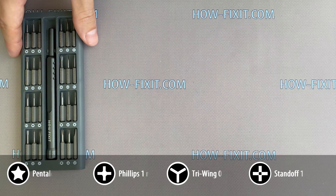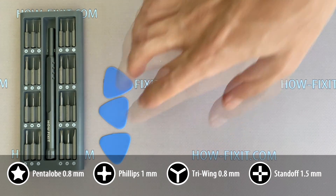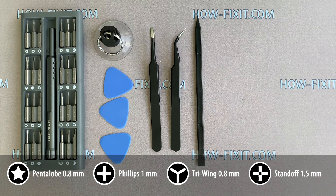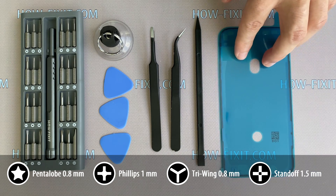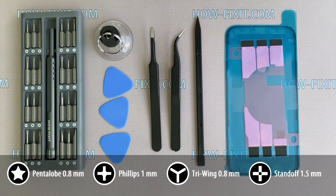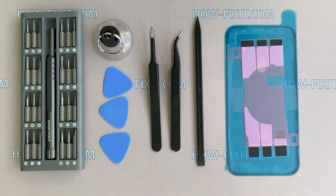What tools you will need to disassemble the iPhone 11? Screwdriver set, plastic mediator, suction cup for removing display, tweezers, plastic opening tool, adhesive tape for restoring water protection, and adhesive silicone tape for the battery. In the description under the video you will find links where to buy all these tools and replacement parts for iPhone 11.